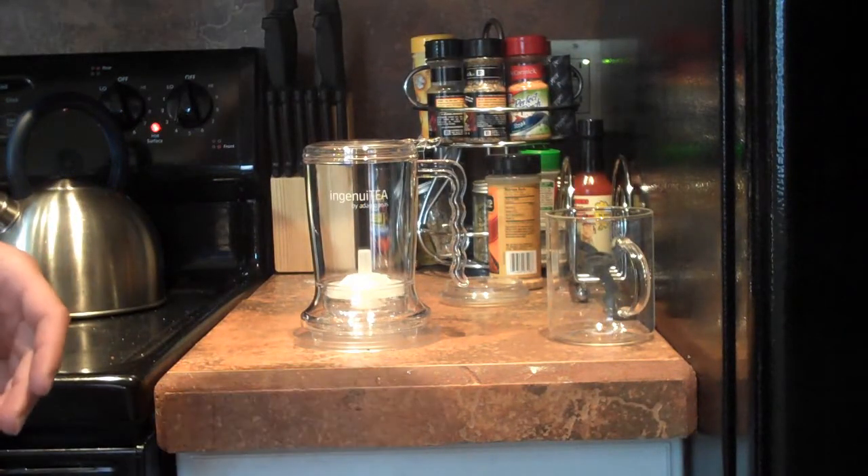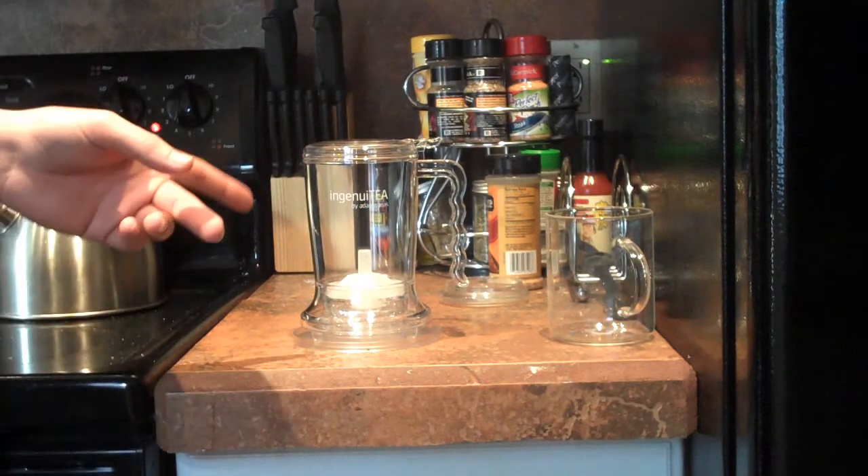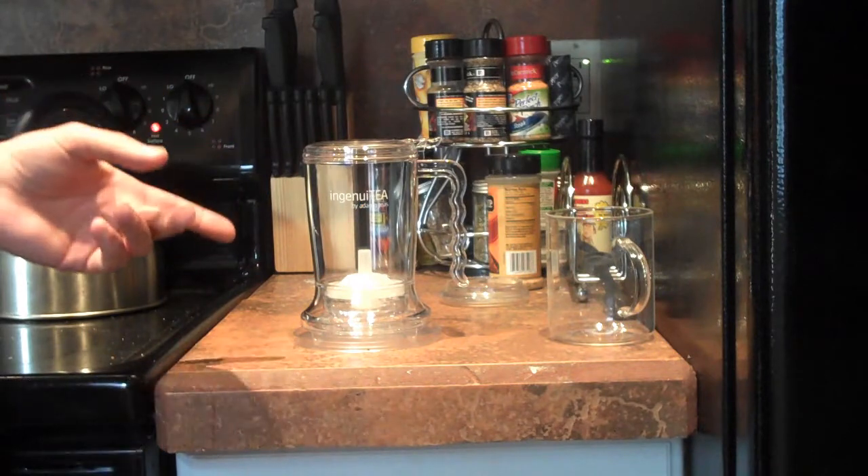Hey everybody. I want to show you about a really cool tea maker I got from Adagio called the Ingenew Tea. It's really cool.